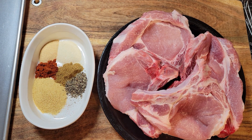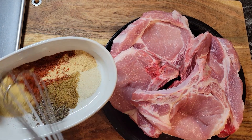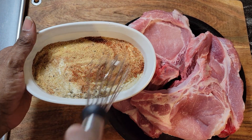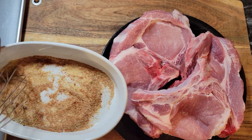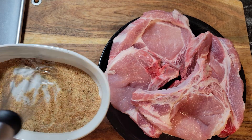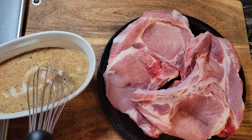Now let's get this seasoning mixed up for the pork chops. Just mix it all up, and we're going to pour this over the chops.